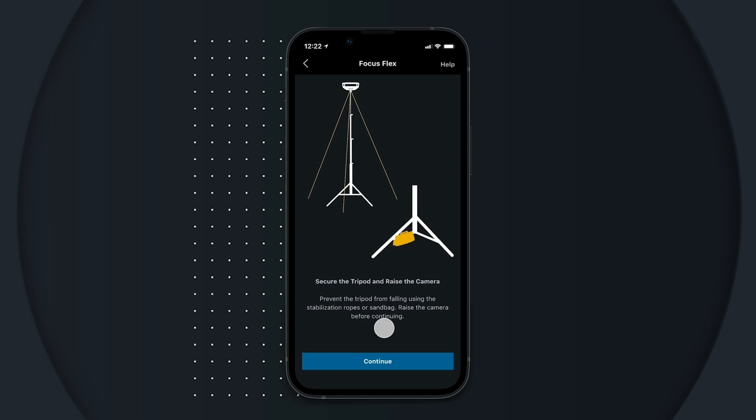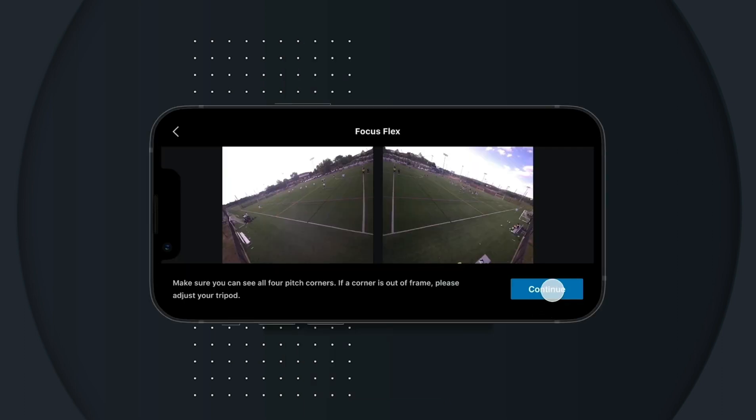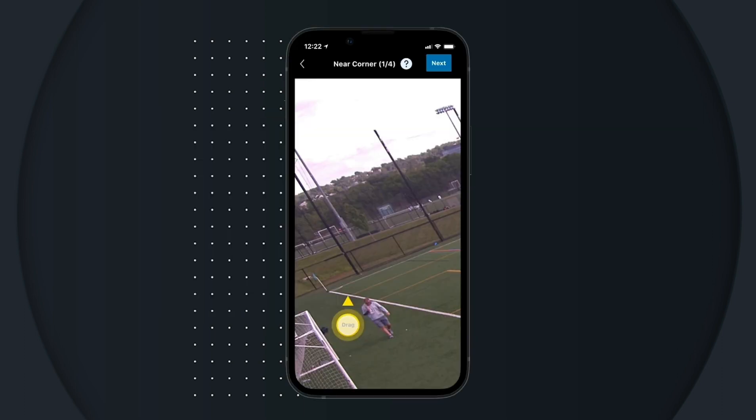Next, tap calibrate camera on the record tab in the Huddle Focus app and follow the steps to calibrate the camera. Using two fingers to zoom, place the arrows on the corner of the field.